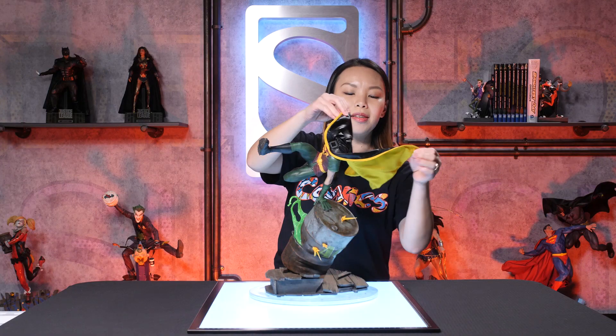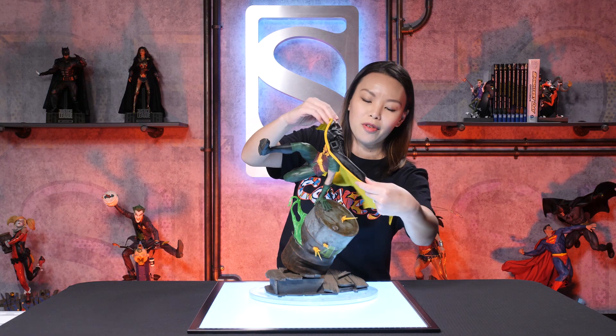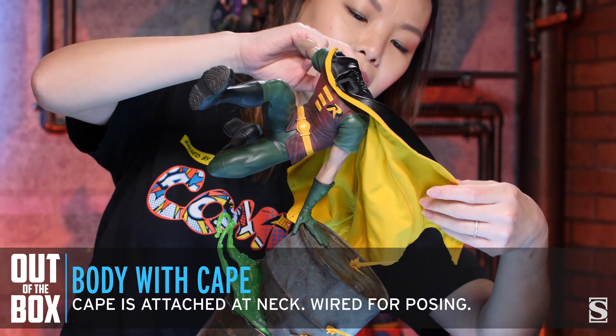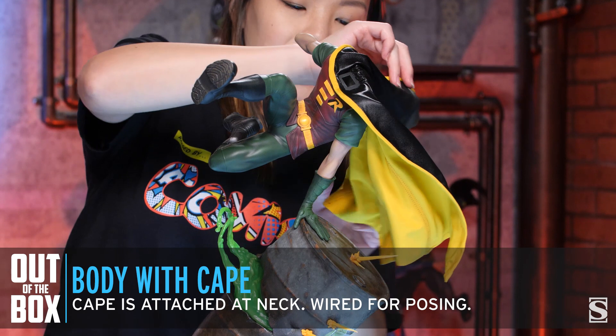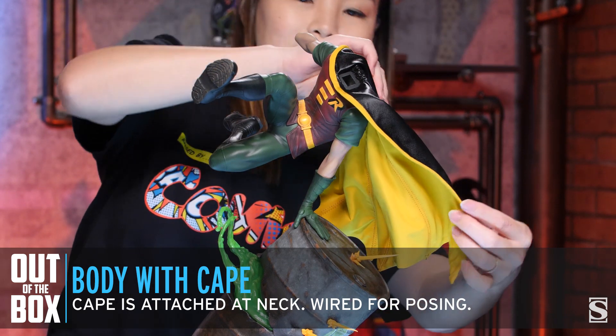As you can see, Robin has a poseable cape — my favorite. So you can pose it however you like. I like to kind of expand it just a little bit to give it a little dynamic action.